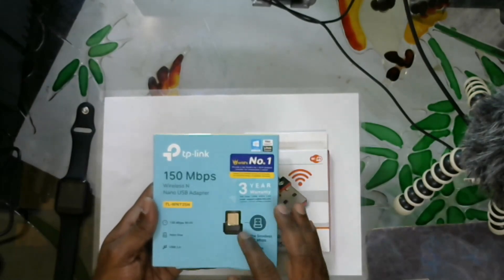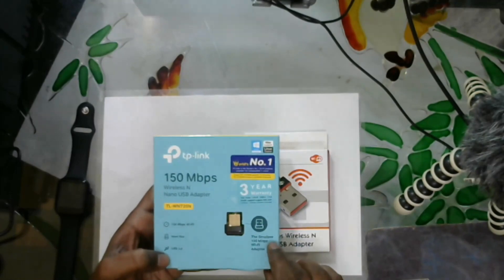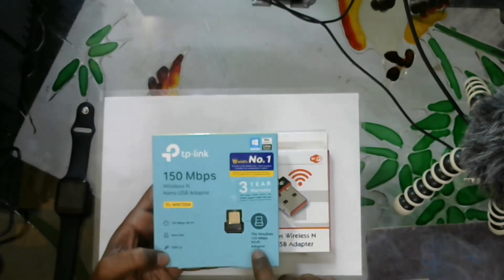Let's get into this. We get USB 2.0 and the smallest 150 Mbps adapter. The price is around $550 and the model only supports 2.4 GHz.